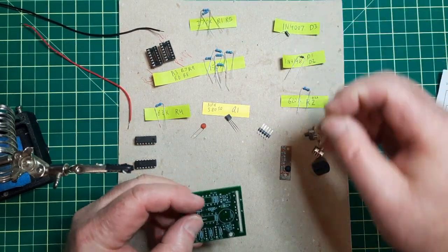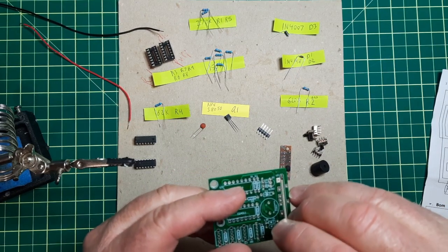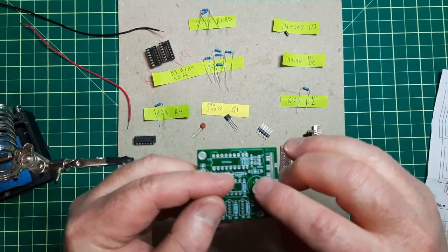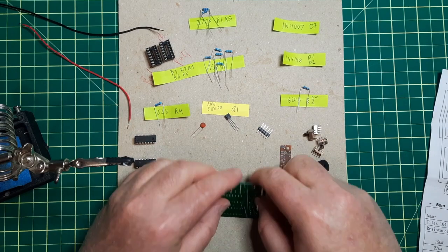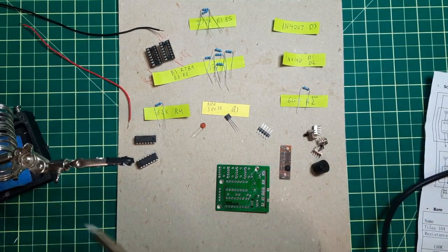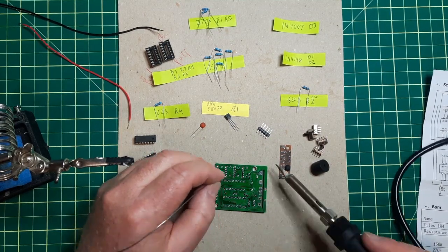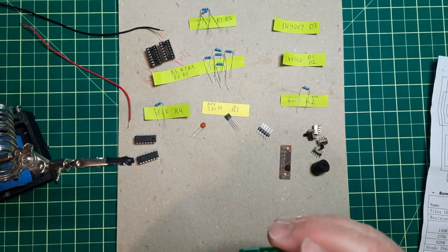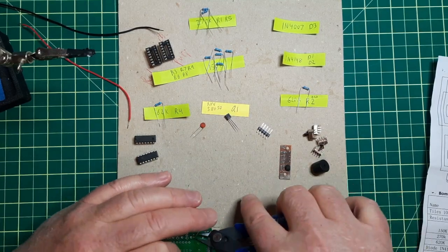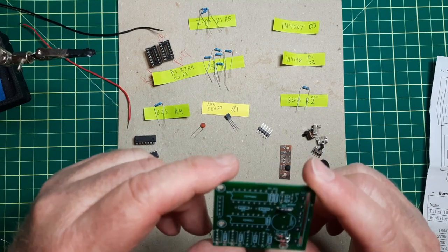I'll start with the small stuff — go with the diodes. You have to focus. I'll start with this — okay, there's two.